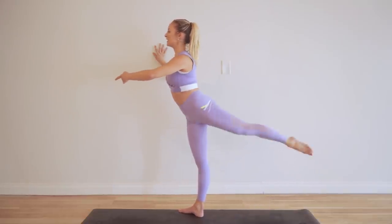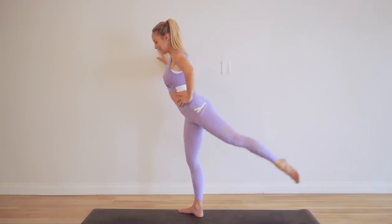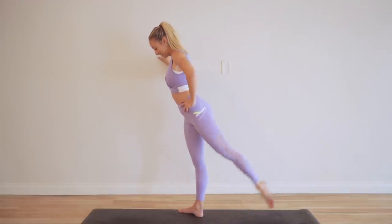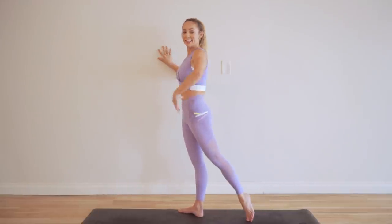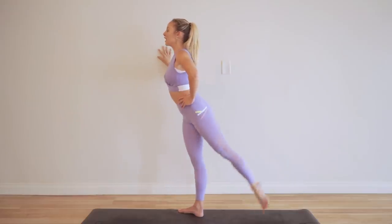And that's 60. That is 70. Keep the belly toned in, keep lifting up, use that breath.